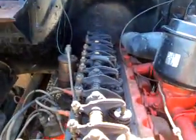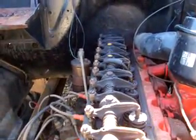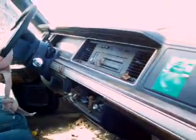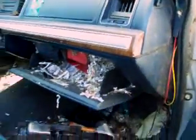Now that's an oldie. That's an old one. Another Crown Vic. Somebody's been living in this one — really been living in this one.